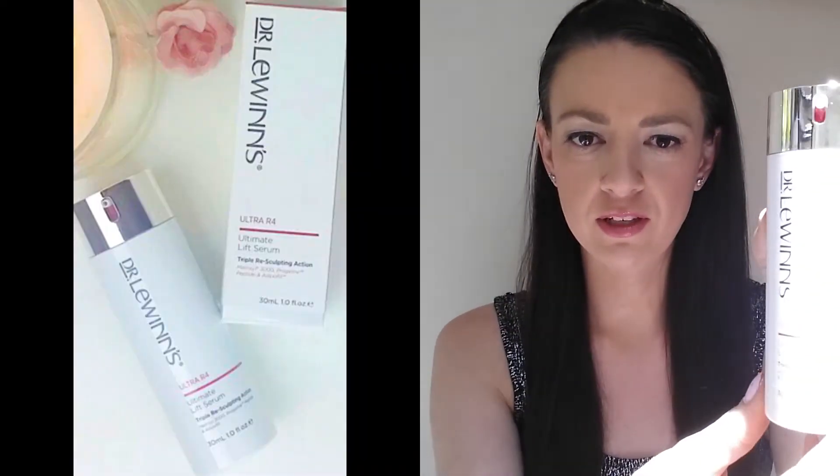This is the box it comes in and the actual product itself is pretty classy, pretty cool. It comes in a white container with the silver top and the dark maroon-red coloured pump, as well as the writing here. So it's really nice and classy looking, looks really sophisticated amongst all your other skincare products. The pump itself is this top bit here, so as you push down the product comes out like that in just one little pump.